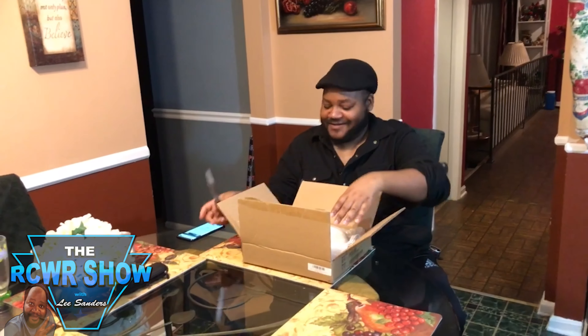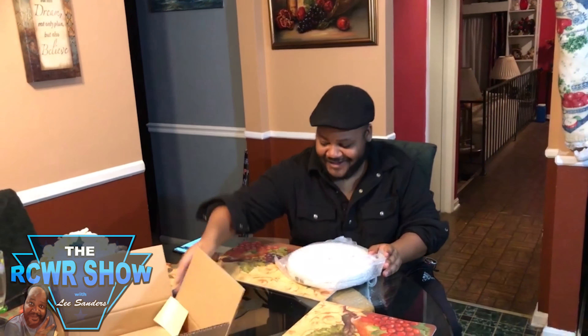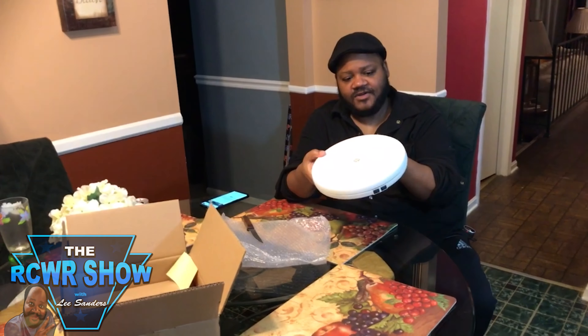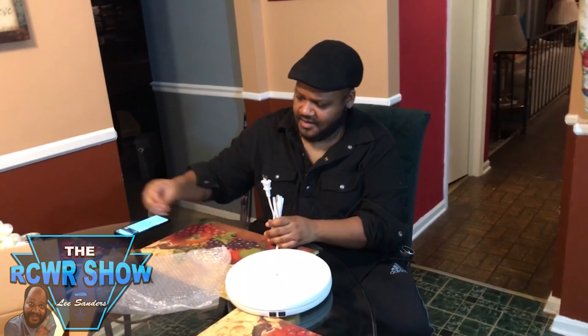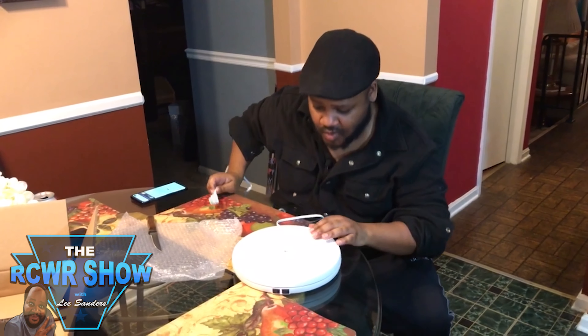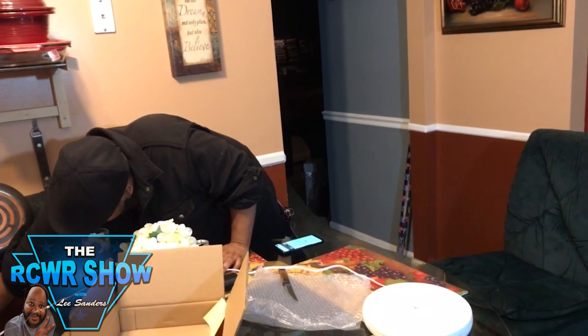I was about to say apparently there's another box, but no, we're good this time. All right, check this bad boy out — this is our turntable. Pretty cool. It gives you a decent amount of cord to work with. I'm going to plug this in over here and let's see how we've got this set up.